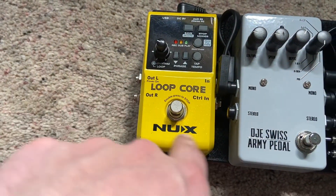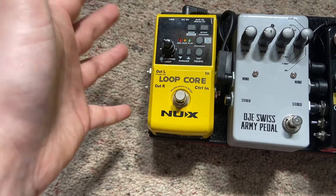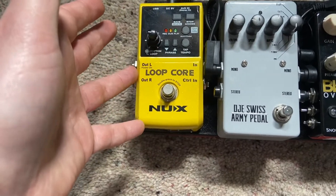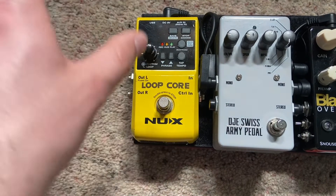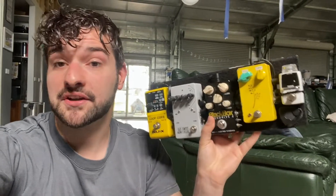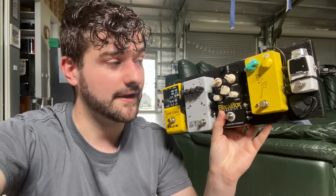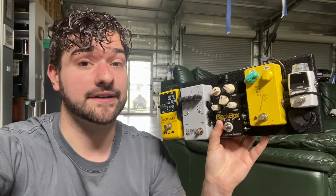Then we finish with the NUX Loopcore. It's got drums built into it, tap tempo, and you can change the volume of your different tracks — really great feature-packed looper, somewhat affordable as well. I've had this one for ages and it's great for practicing. I'm going to set up a camera on this pedal board and we're going to go through some of the sounds together. We'll be going into a clean Fender style amp, maybe with a bit of breakup, and I'll be using my kit-build Tele that I often use in my demos.